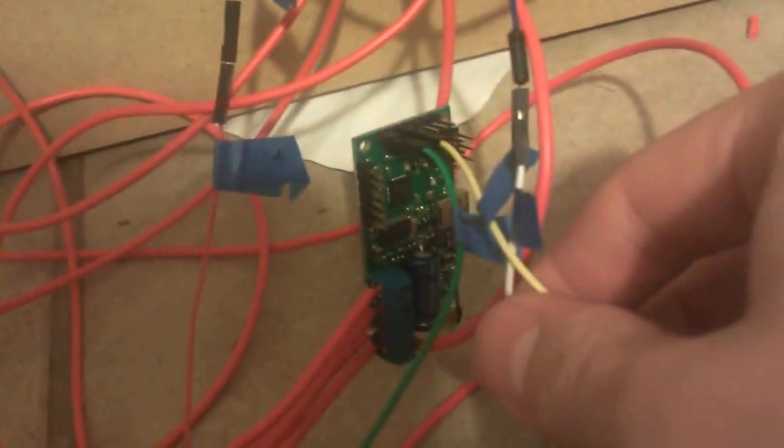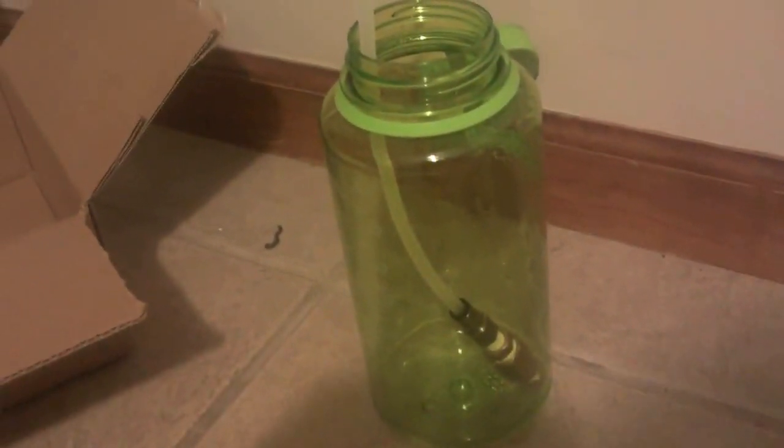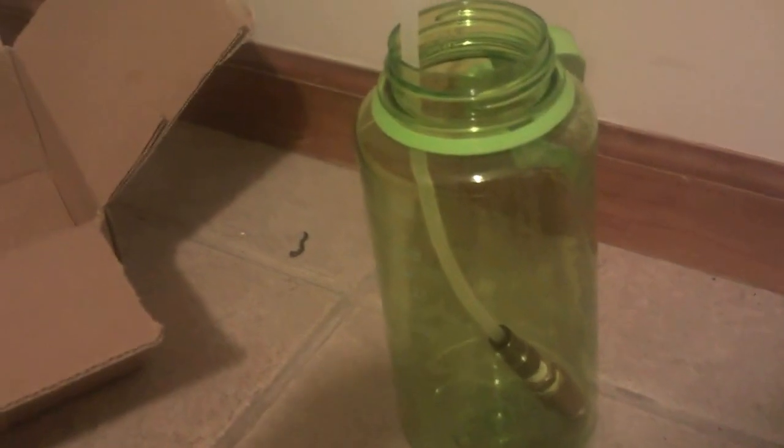Here we have a motor controller — it's a Pololu motor controller with serial interface — and that's going to control this pump, which comes from this tank. Go ahead and plug in the little 12-volt battery that the motor is running off of.